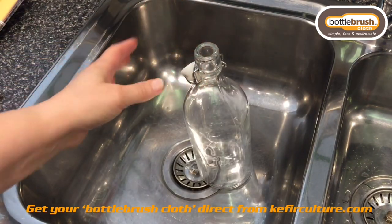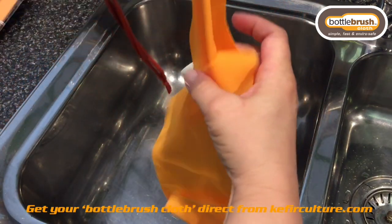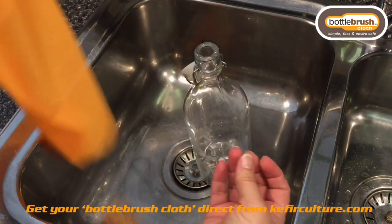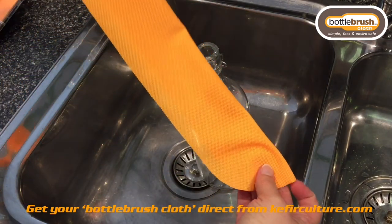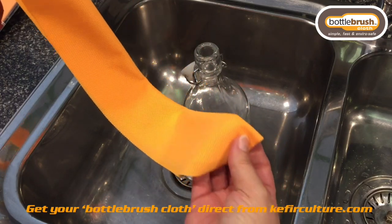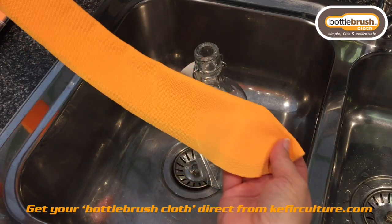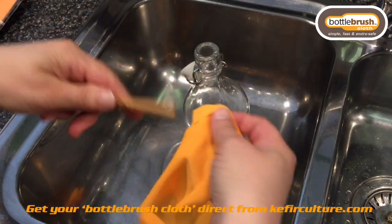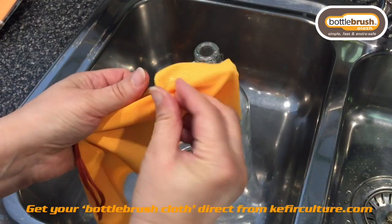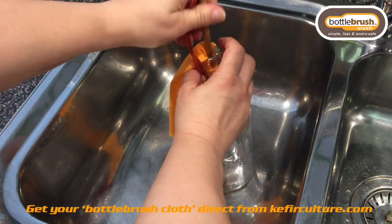Firstly, I suggest that you do it in the sink, which is always a good idea. Grab your cloth — it's quite thin, designed specifically to allow you to get it into a narrow neck bottle, and the tooth has been designed to assist in cleaning without having to manipulate it too much. The easiest way is to simply pop the insertion tool in the middle, fold it over, pop it in, and then just feed the cloth into the bottle.